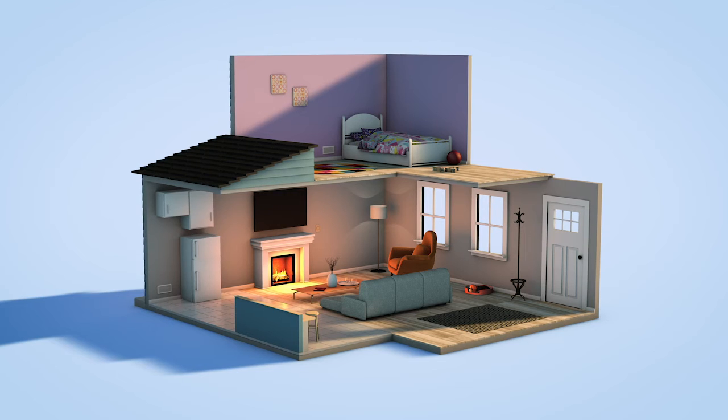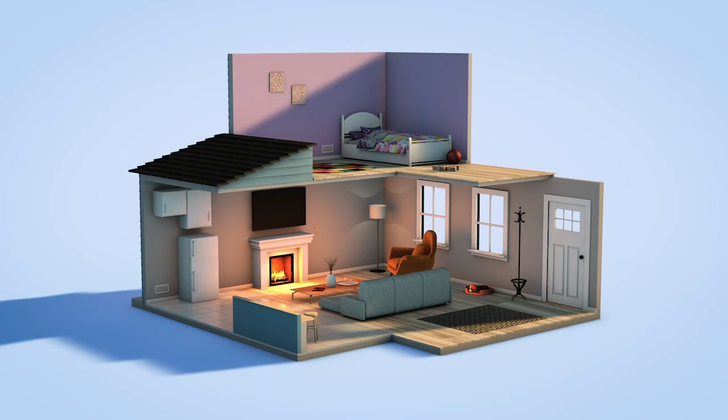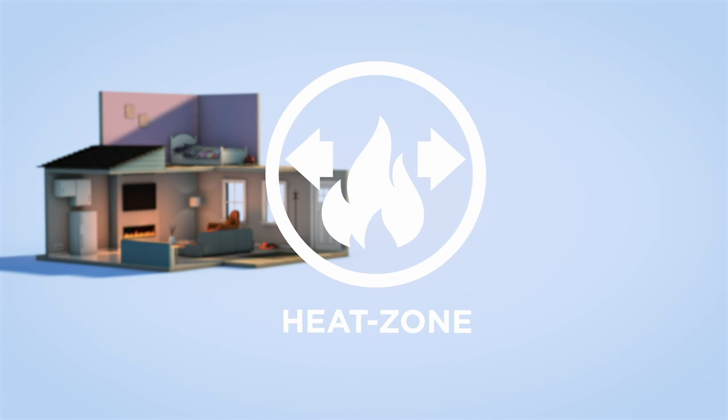Want all the heat back? Just turn off Heat Zone. You're always in control. Heat Management Solutions — the comfort and control you deserve.